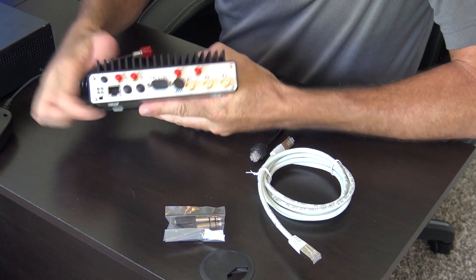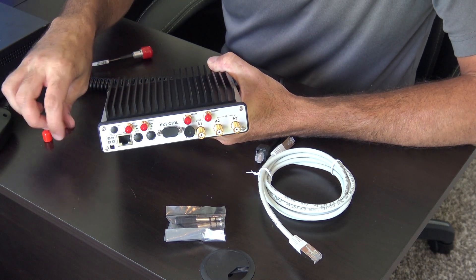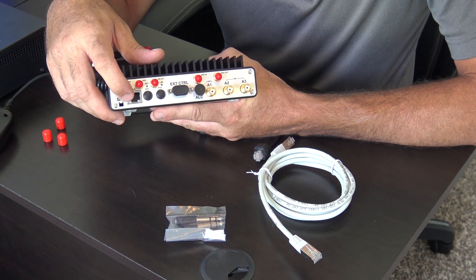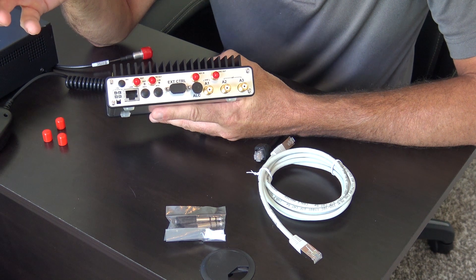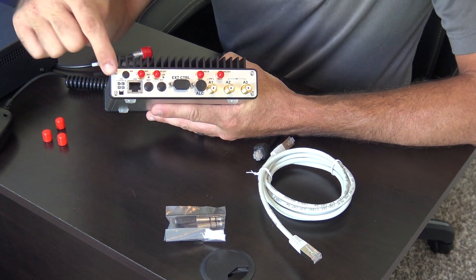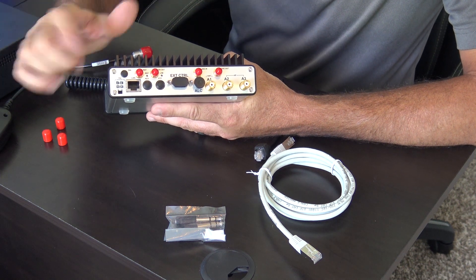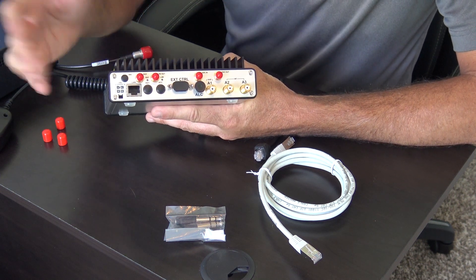Now, the good thing about something like this — you can use it remotely, remote operation. Everything happens through one cable: this RJ45 LAN connection right here. You can simply connect this with a simple IP change or through a router, however you have your home network set up. You go from a computer right to this, and with the IP setting, the CAT control, the audio in and out — everything happens through one plug. No interface is needed.